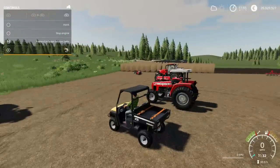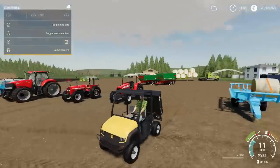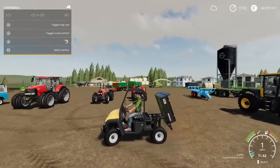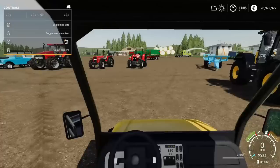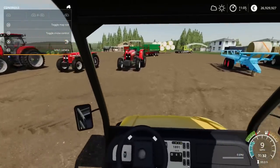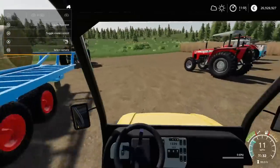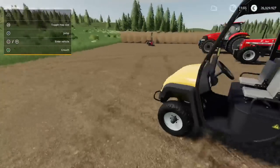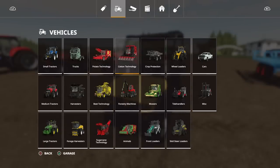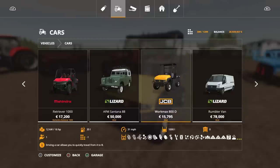If I can open the back, like so, and tip — like so. It goes up to 32 miles per hour. Very small. Put that back down. Inside, visibility is pretty good. You'll find this under Vehicles, under Cars. The WorkMax 800D — 15,795.